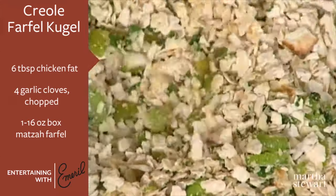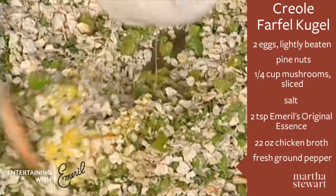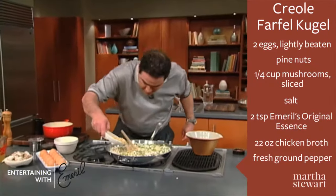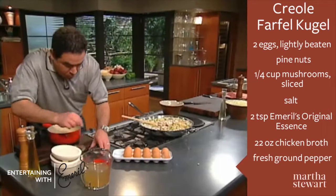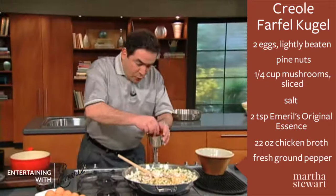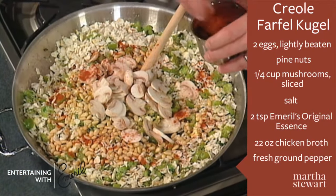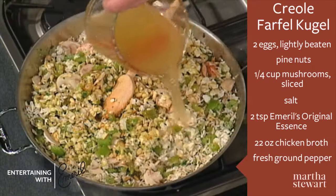Now we're going to take two eggs, lightly beat them, and add them to this. Then we're going to add some pine nuts, sliced mushrooms, a little bit of salt. We'll add a little bit of essence just to kick it up a few notches. A couple of minutes like that with the eggs, and now we're going to add chicken broth.